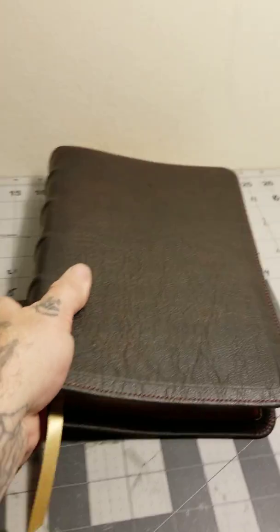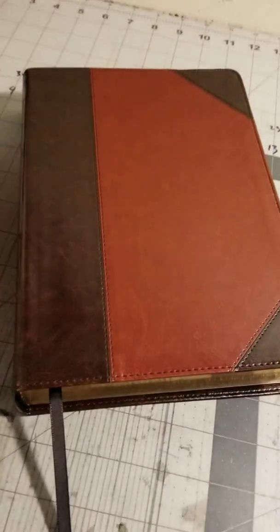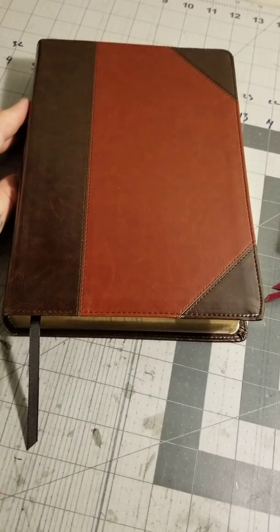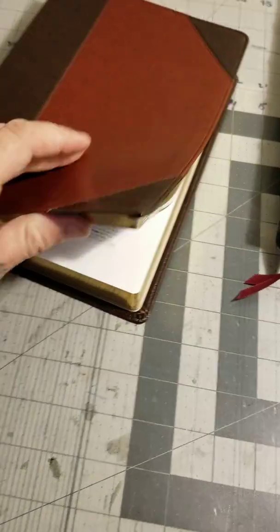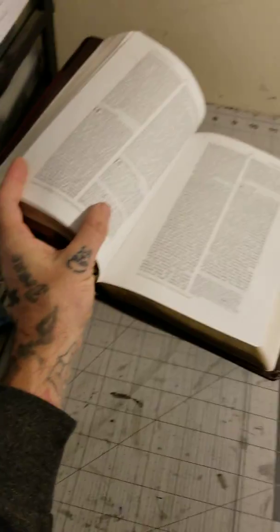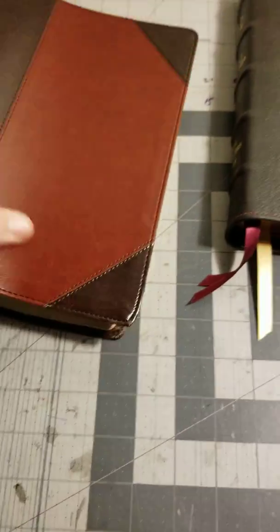I figured I'd do a video just to advertise, because you can get this Bible right here for $20.99. Man, let me tell you something — that's unheard of, that's crazy. I wished I had enough money to buy a hundred of them, just sit on them, and rebind and sell them. Because this is what I'd go for.